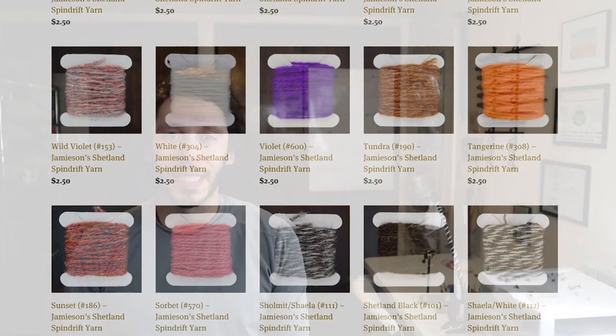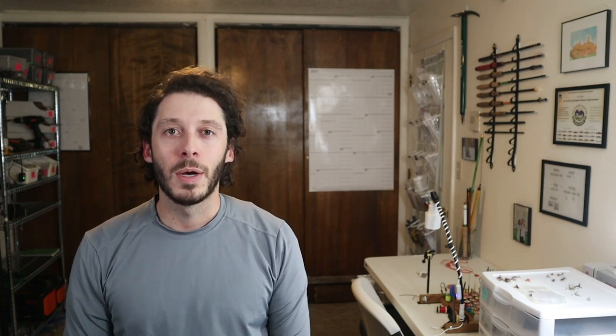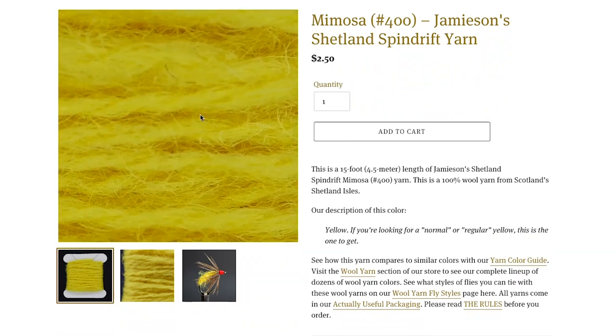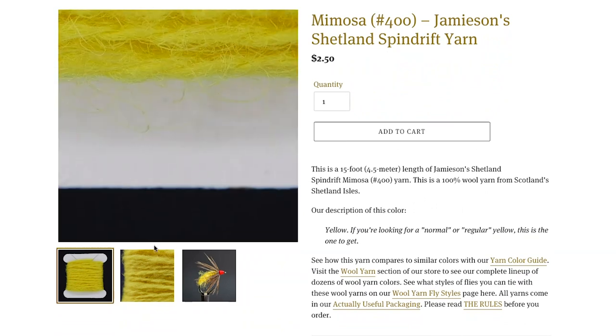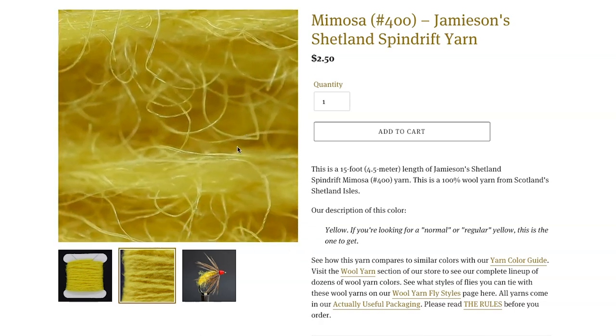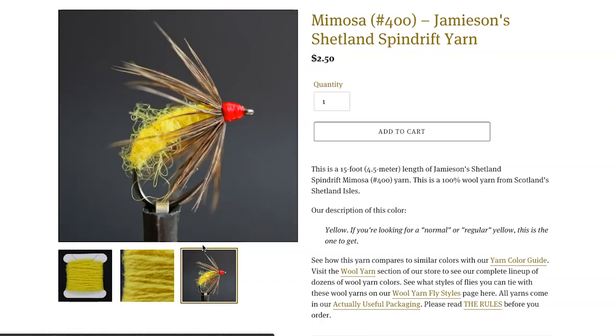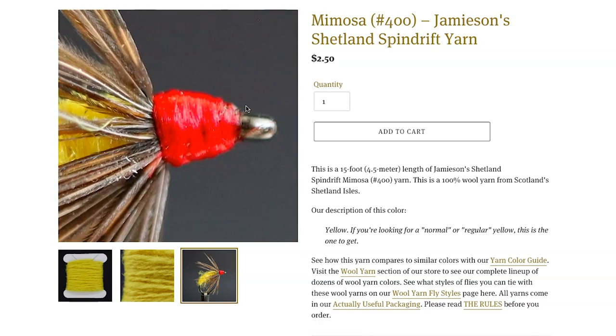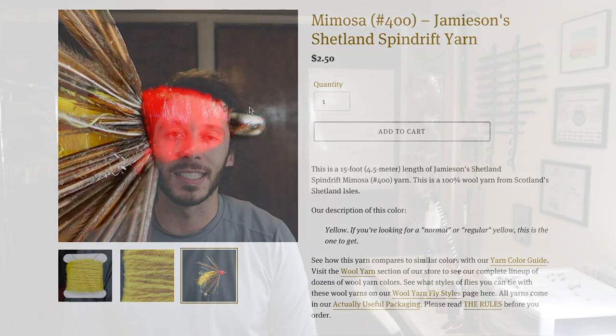The second thing I wanted to improve was the amount of detail about each yarn. I have multiple pictures of each yarn, and I've tied a fly with each of the 65 yarns with a picture of that. I wanted to really see what the yarn looked like instead of having one blurry small picture. I've created large-format, very close-up pictures of the yarn and the flies. I also describe the color of the yarn in my own words — it's one thing to look at a picture, but another to see someone's description of what that yarn looks like.